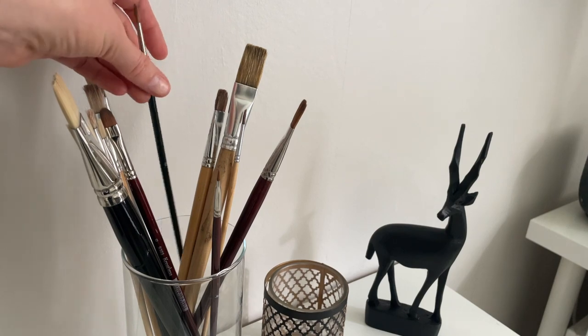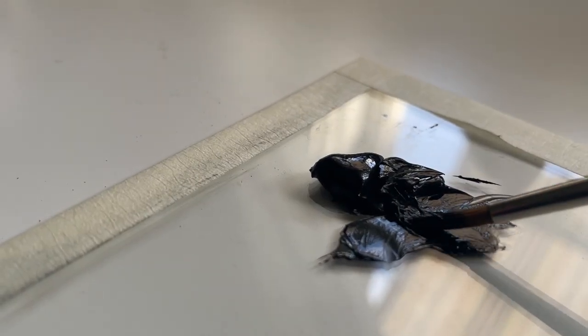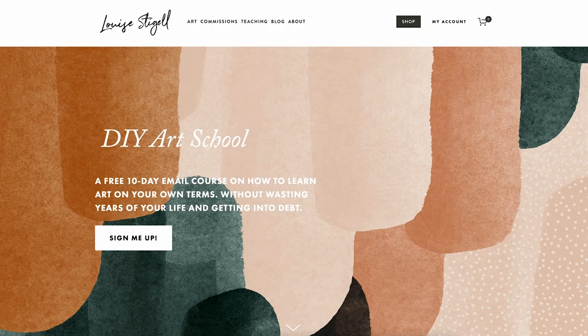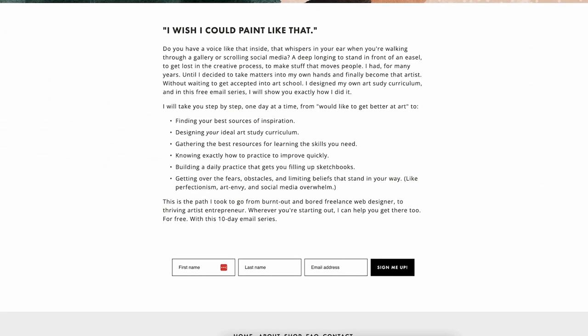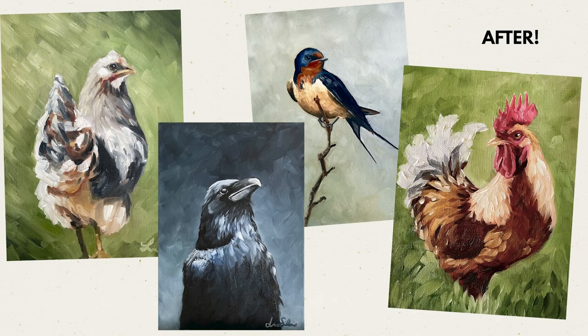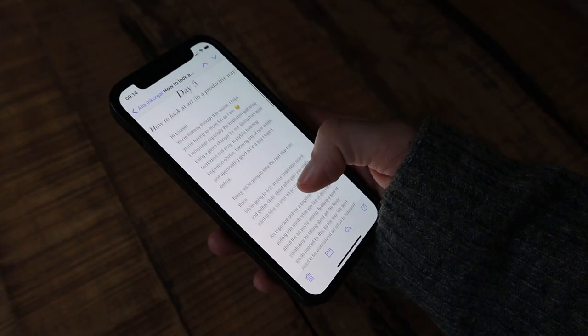What I say here is primarily aimed at more experienced and established artists. If you're a new or beginner artist and you want to teach yourself how to draw or paint on your own, I have a free email course for you. I call it DIY Art School because it's the method and the steps that I've used as a self-taught artist to learn art without going to art school, and without going insane with overwhelm and frustration. I'm sharing exactly how I did it in this 10-day email series, and you can sign up for free via the link in the description.